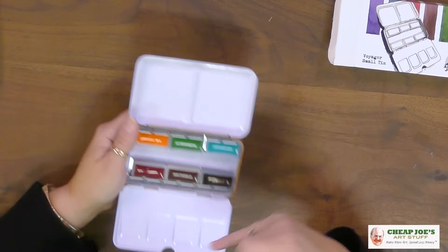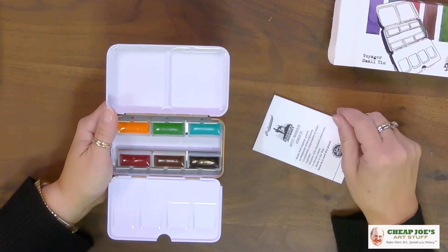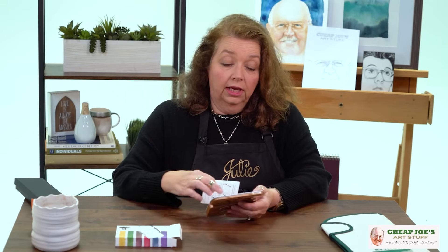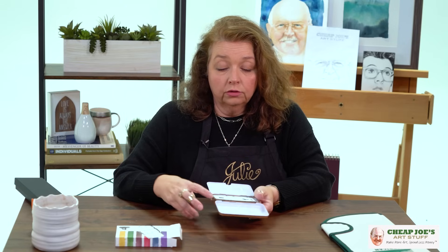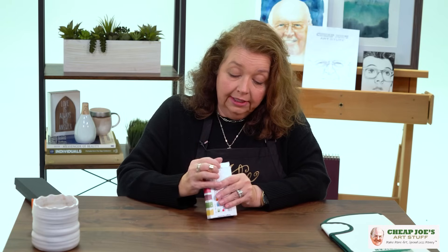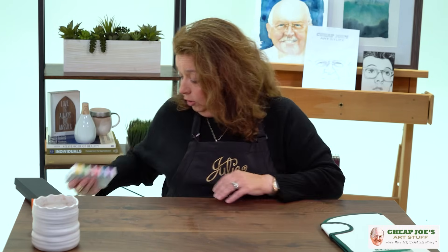There are ample mixing areas in the lid and in the palette area. It is a wonderful buy — they're professional grade watercolors, so you're going to have wonderful performance with this little nugget. It's a super great buy, and Joe loved it too. The Voyager small tin is great for traveling and making art on the go.